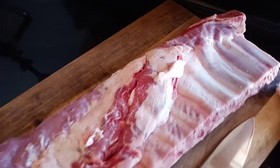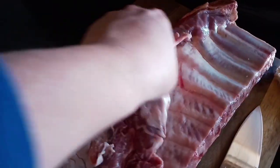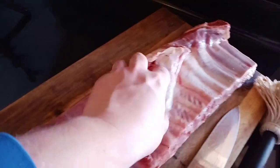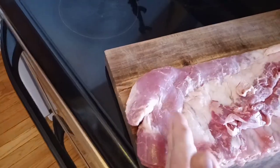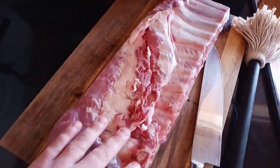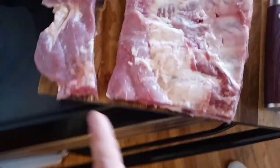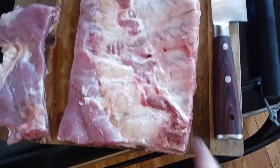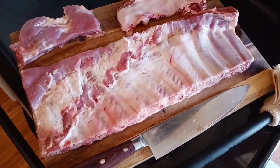Now that our smoker is pretty much up to temp, we're going to come back in and look at these ribs. On the underside, you've got this flap of fat — you want to go ahead and cut that off. Cut it as close to the bone as you can and taper the bottom off as well. I don't need to do much to the sides; this is a really nice cut. I cut off that fat flap and tapered off the bottom edge. The sides don't need much — this is a pretty nice square cut.